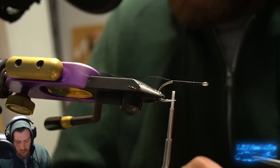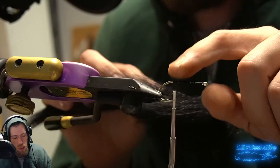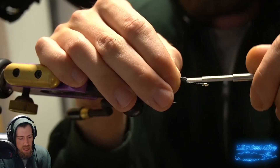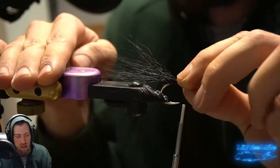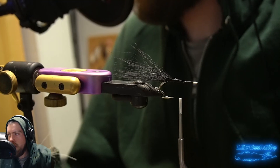Now we're going to take a little bit of bucktail — generally the darker color. We could do olive over white or different colors, but we're going to take some black bucktail and tie this in. This will be a little bit of support for the feathers we're going to be tying in for the tail. The bucktail doesn't really matter too much — I'll use some of the stiffer stuff from the back. This will give us a nice little platform to support the materials so the feathers aren't as prone to fouling.